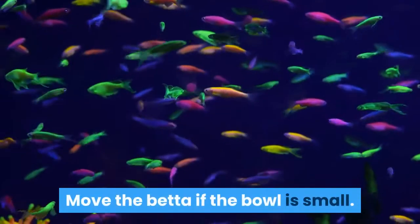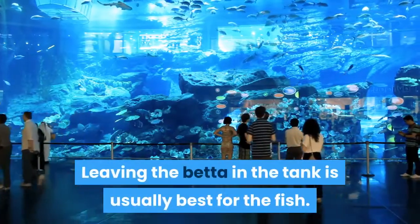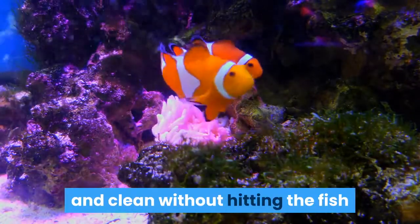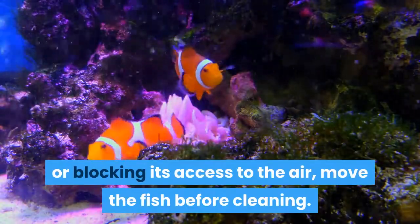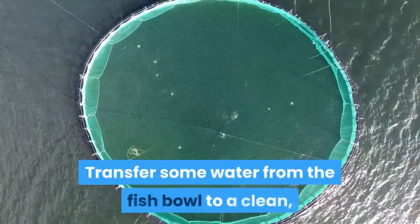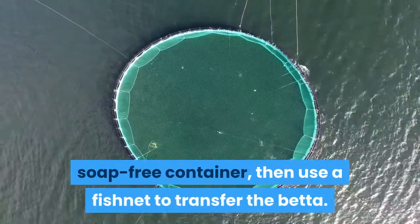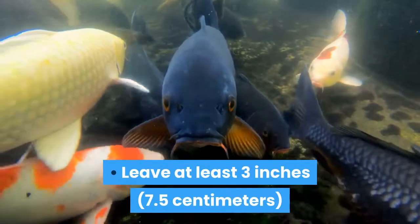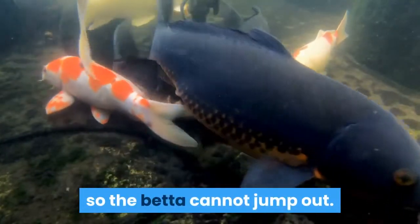Move the betta if the bowl is small. Leaving the betta in the tank is usually best for the fish. However, if the fish bowl is too small to easily reach in and clean without hitting the fish or blocking its access to the air, move the fish before cleaning. Transfer some water from the fish bowl to a clean, soap-free container, then use a fishnet to transfer the betta. Leave at least 3 inches of space above the water level in the new container so the betta cannot jump out.